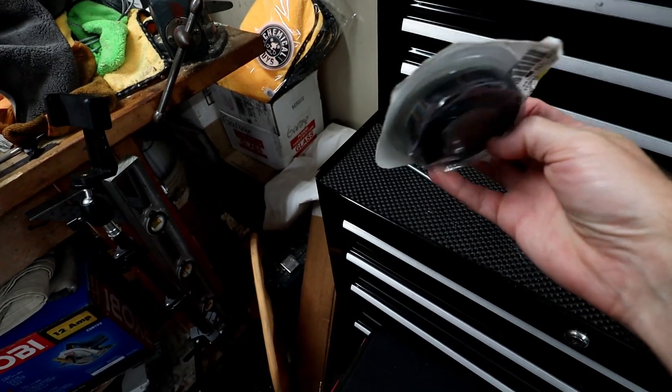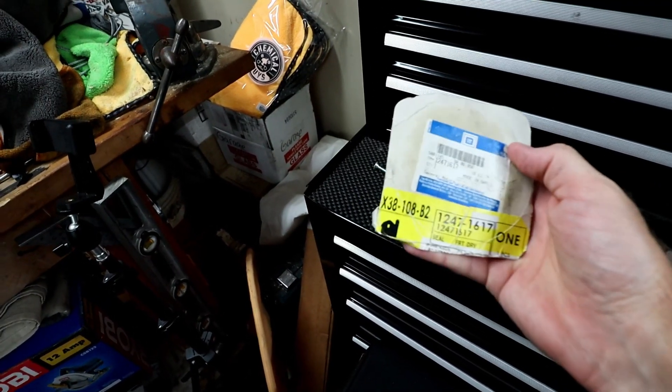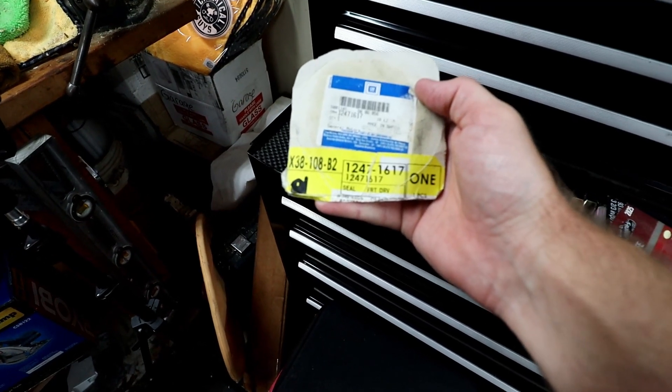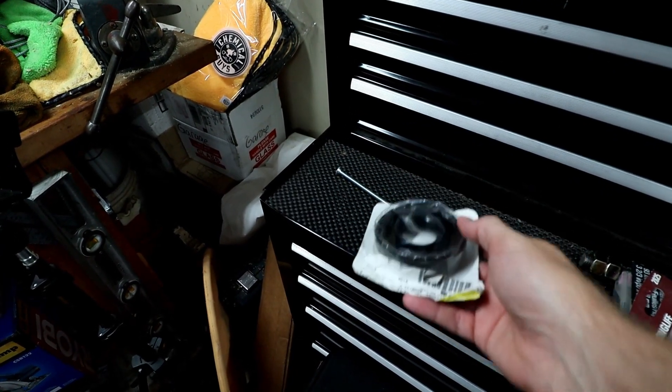For some time now my front differential has been leaking, and it's not the easy seal. It's actually the seal on the inboard side of the front differential where the differential mates to the oil pan. This is the seal right here — it's a relatively inexpensive part. I went with the GM part and the part number is 12471617. It's a very simple seal to replace.